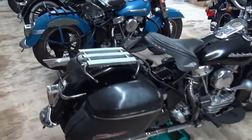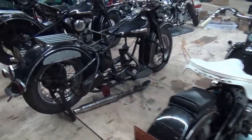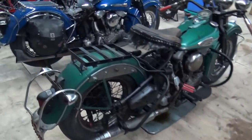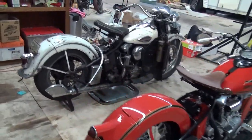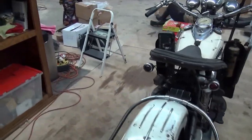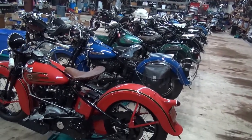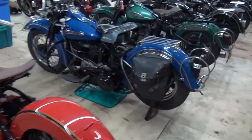Here's the lineup: new motor and transmission on that one, another original paint 49 WL, there's Mr. Bill — original paint 47, original paint 47, original paint 41 FL, original paint 47, restored 37, and original paint 40. There's not one of them that doesn't need work.